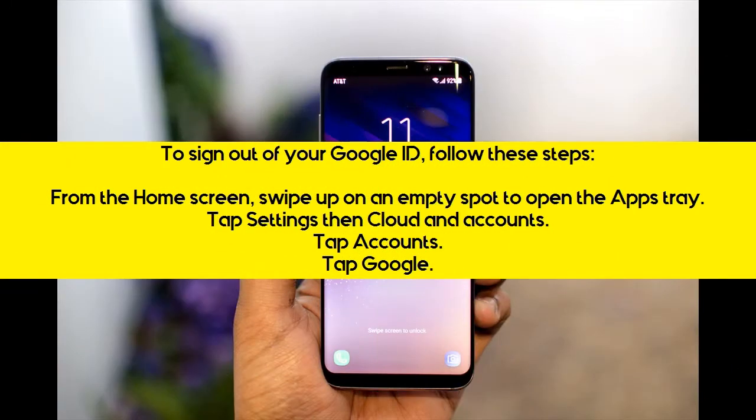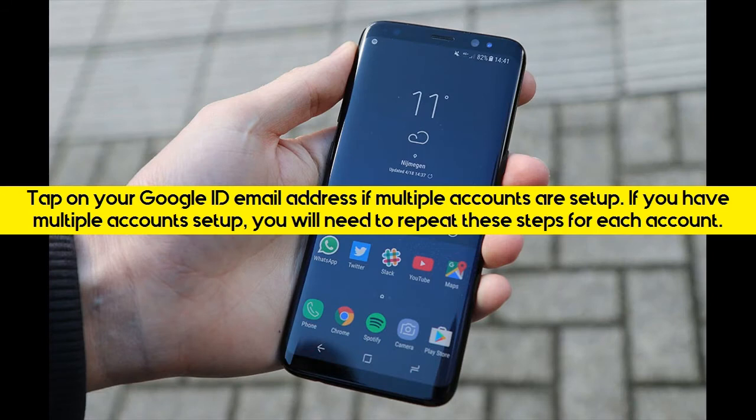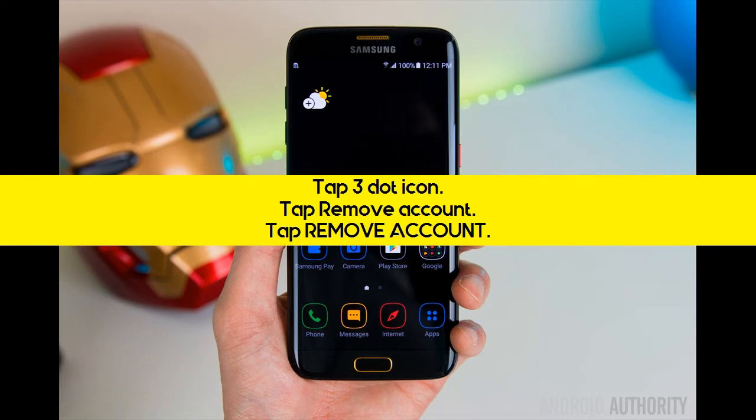To sign out of your Google ID, follow these steps. From the home screen, swipe up on an empty spot to open the app tray. Tap Settings, then Cloud and Accounts. Tap Accounts. Tap Google. Tap on your Google ID email address if multiple accounts are set up. If you have multiple accounts, you will need to repeat these steps for each account. Tap the 3-dot icon. Tap Remove Account. Tap Remove Account to confirm.